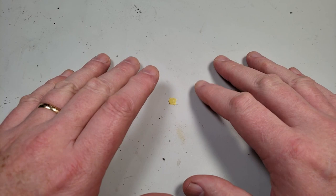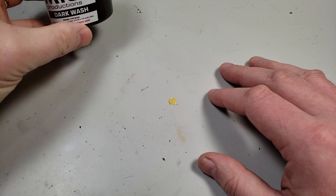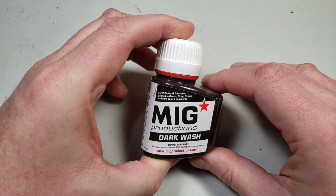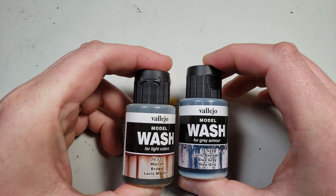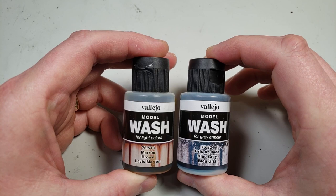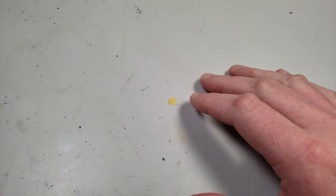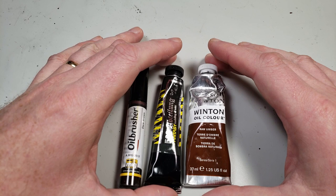Another thing to consider with a dot filter is what do you use to apply it. Traditionally oils have been used, and that's what I'm going to use in this video. But you can do this with any kind of color that you can apply. You can do it with enamel washes, or I like using Vallejo model washes — you can do a pretty good job with those. There are a lot of different products you can use, but traditionally you see folks using oil color filters, and just about any brand will do.